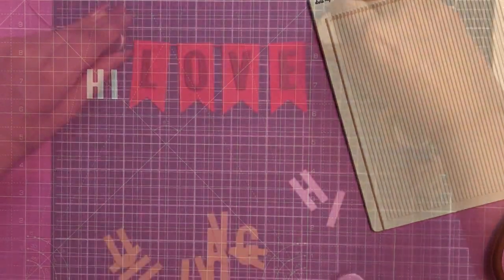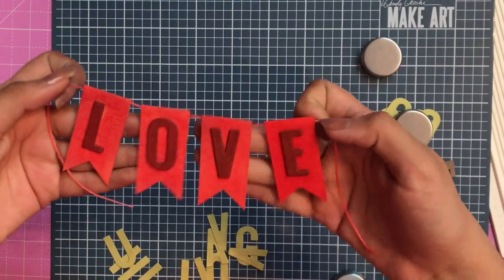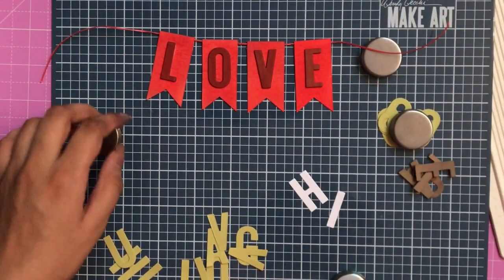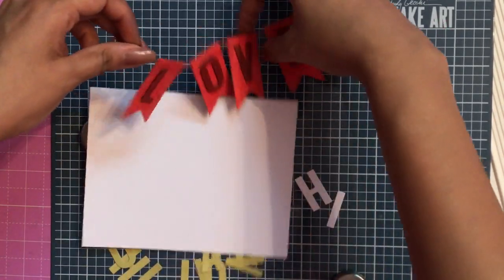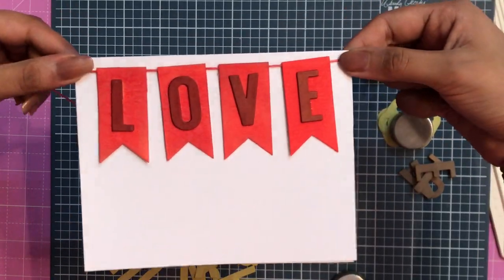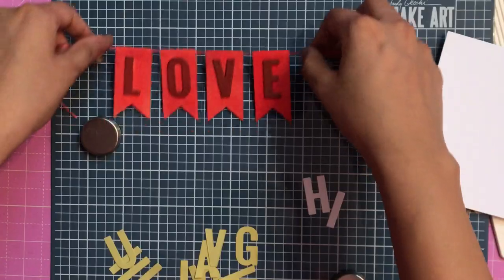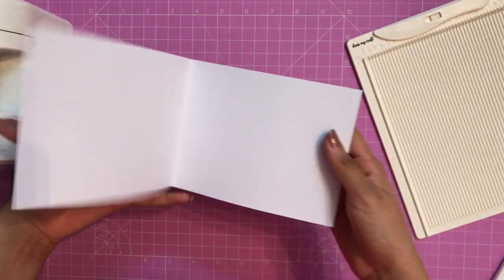Here I have created this banner using the banner punch. If you've watched my last video, I showed how to use the banner punch. You can use this banner on your card to create a hanging — doesn't this look beautiful? You can also use this as a cake topper. If you want to know more about this banner, do check out the last video.